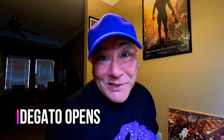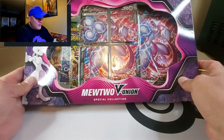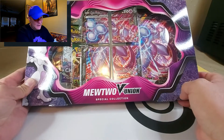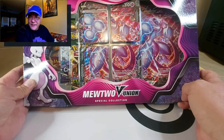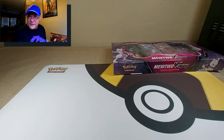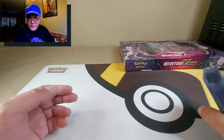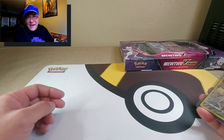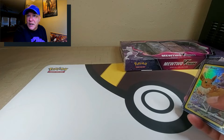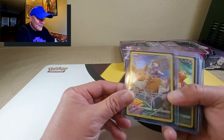Hi, welcome back to the channel — it's been a hot minute. Today I want to open up the Mewtwo V Union box set, which looks very daunting. But before we do that, I want to go over the pulls I've gotten from Brilliant Stars since it's been released. A lot of card pullers, YouTubers, and influencers always say you shouldn't buy single packs, but I tend to do the opposite.